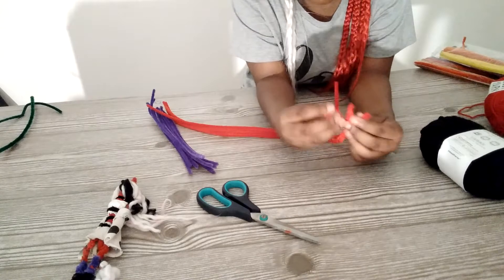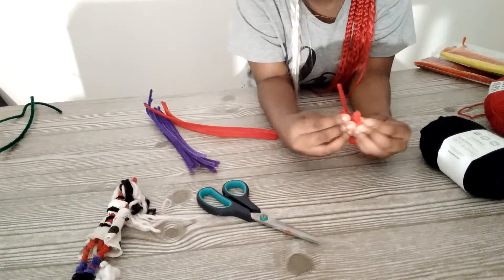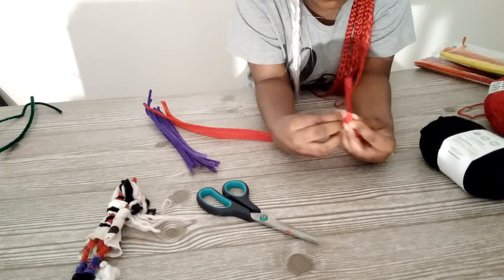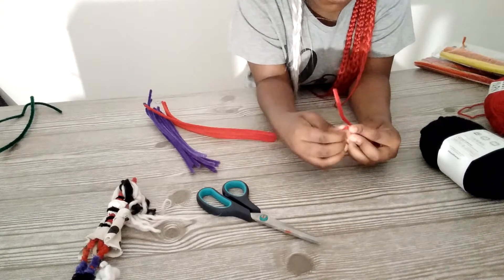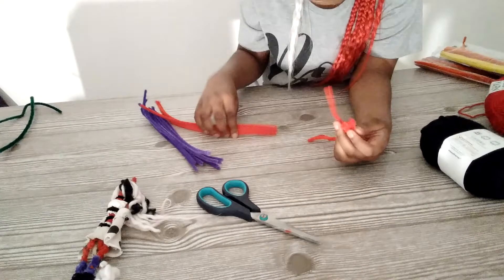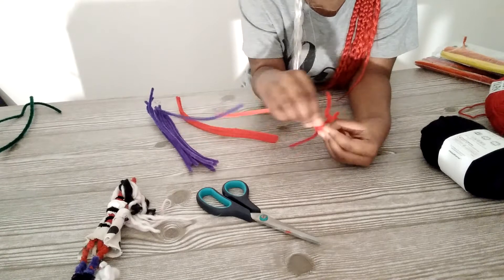You go around, and if you end up running out of pipe cleaner then you use another. Make sure her ears are not too big and not too small, so that's why I have to fold them just to make sure. Then you wrap it around one more time.